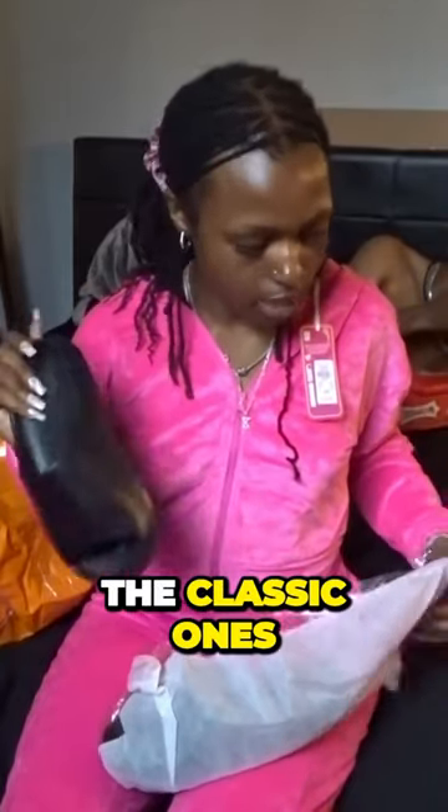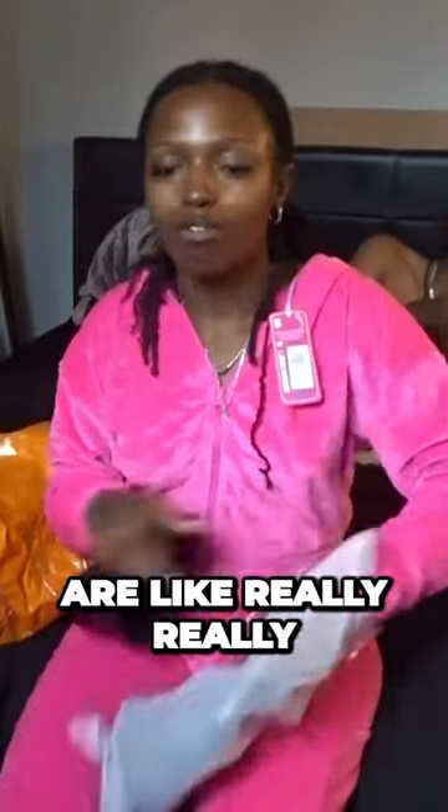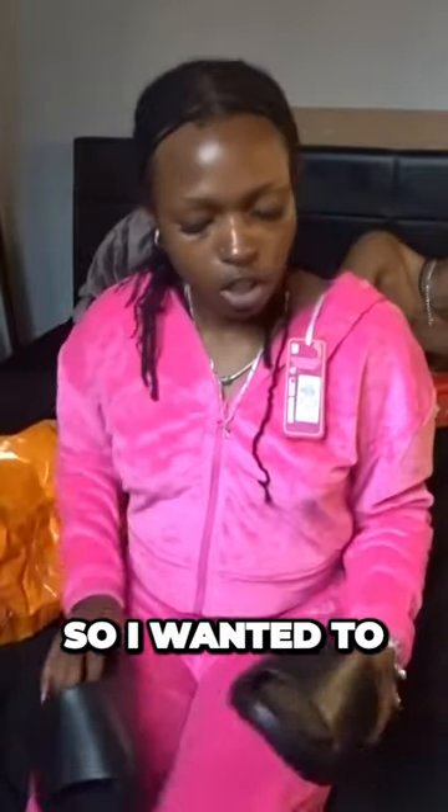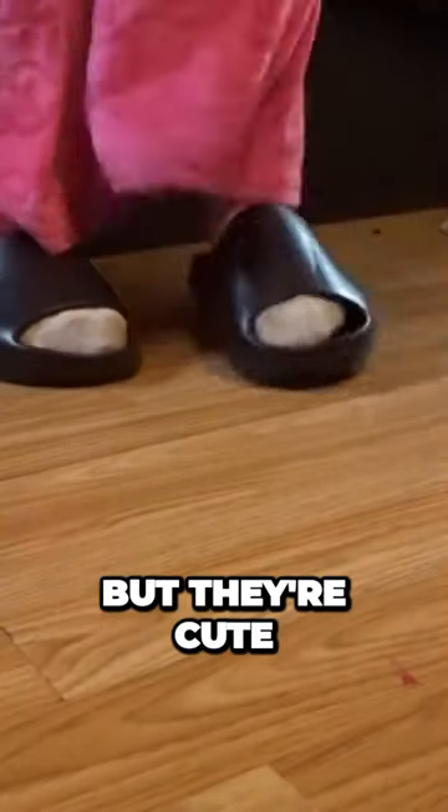You know the basic, the classic ones. I have green ones but my green ones are really dirty now. So I wanted to get some black ones but I feel like the toe part isn't big enough. Yeah they're zippery but they're cute.